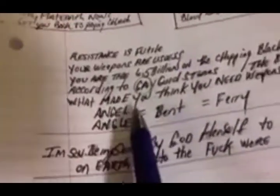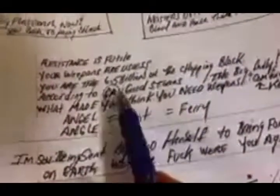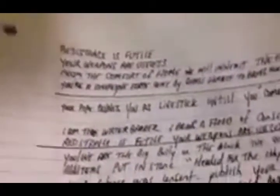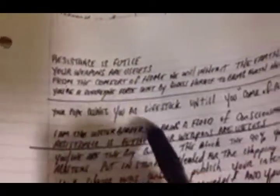When you see angels moving angles, it means they're bent. That's why you call it a ferry. The Georgia Guidestones don't say that 6.5 billion of us are on the chopping block — if there's 6.5 billion people against 500 million people, I don't see how weapons are needed. This is done from the comfort of home. You're a sovereign being sent by your creator to bring forth heaven and earth. The Pope says you're livestock until Jesus Christ returns.